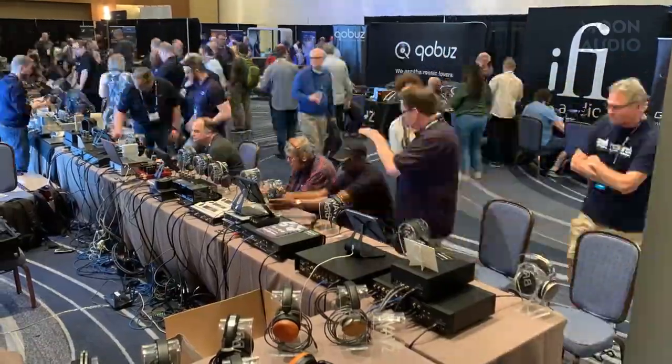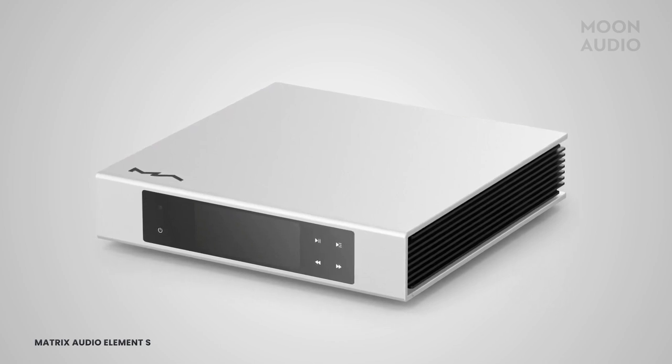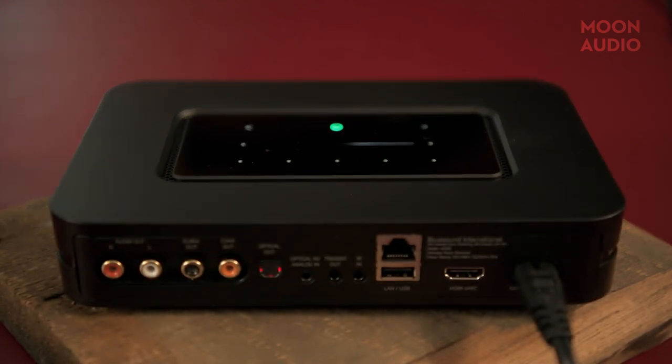This was probably one of the most popular things at the table because there were so many newcomers at the show. I haven't seen this many people at Axpona since I started doing the show — really packed with new people trying to get into this hobby. The Element series is super popular, great all-in-one boxes with great streaming integration. They just announced a standalone streamer — essentially like a BluOS Node on steroids — priced around $1,500, Roon certified, and you can group multiple units throughout your house.